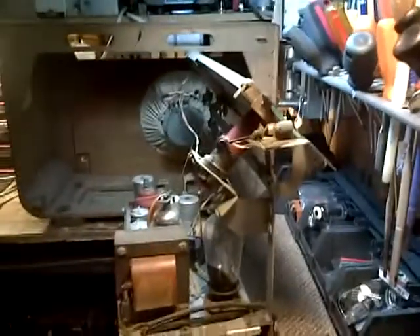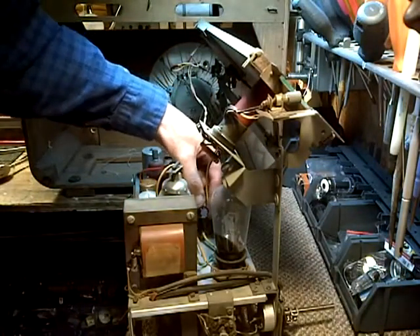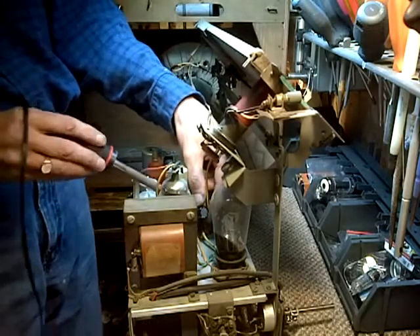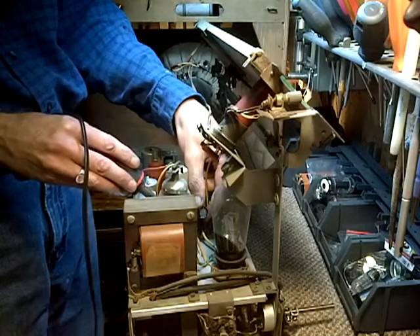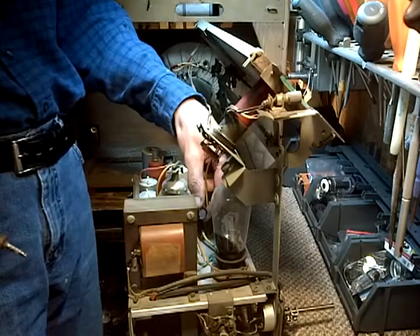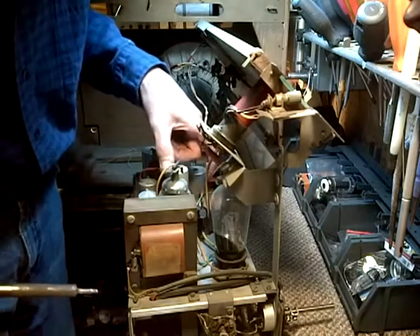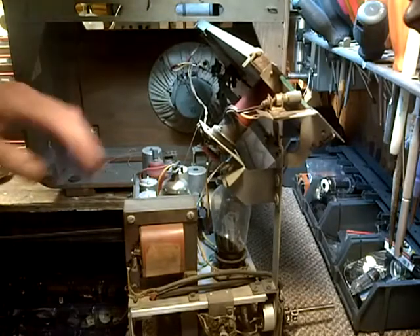For a moment I thought, oh my god, this thing's on — but no, it's not on. That's better. Okay, so that's on. Next time we operate the set, there'll be no hum.